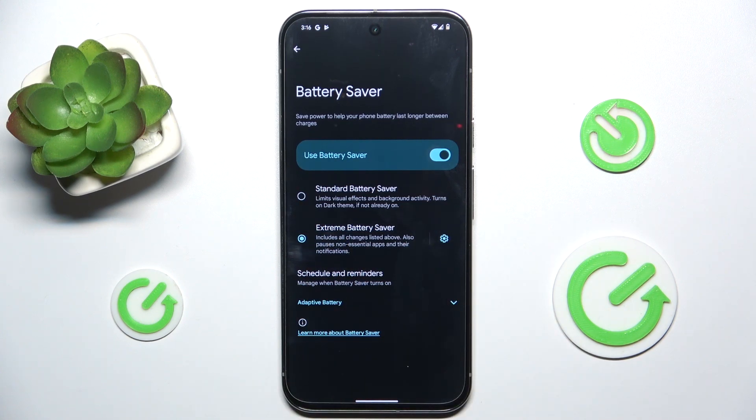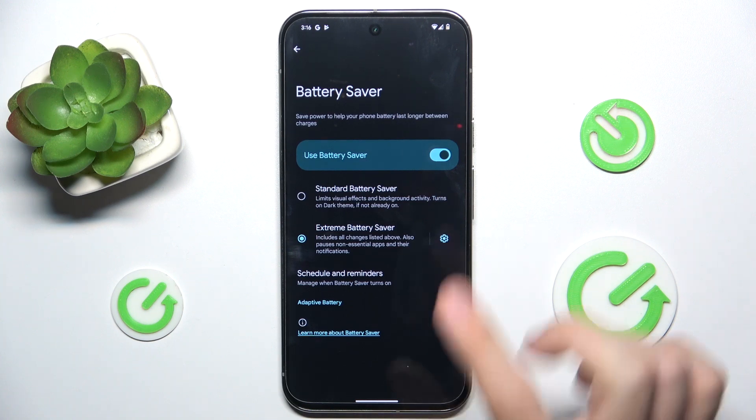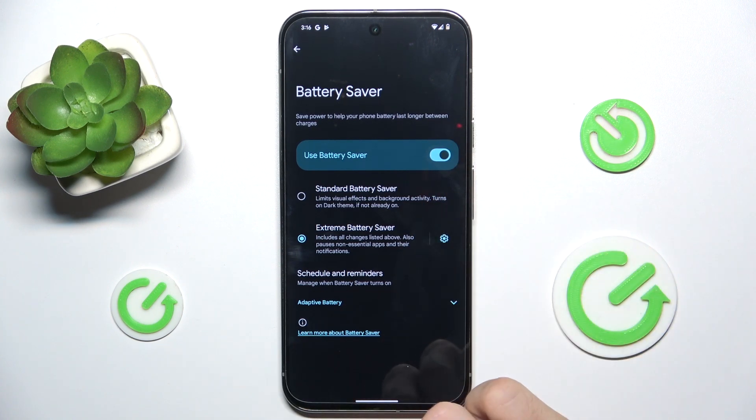Let's enable it. Now I'm gonna disable and enable Battery Saver.